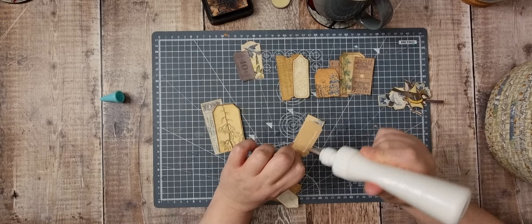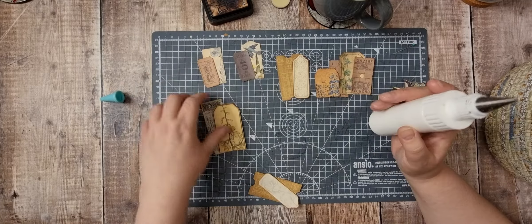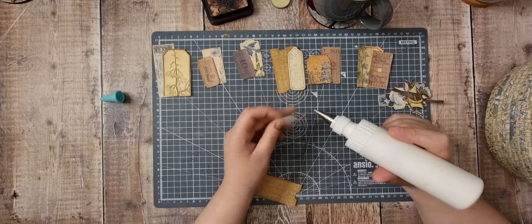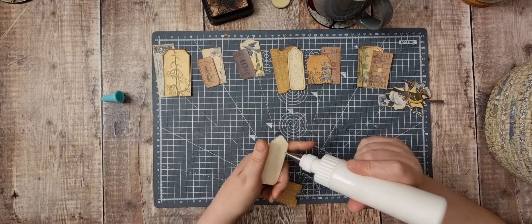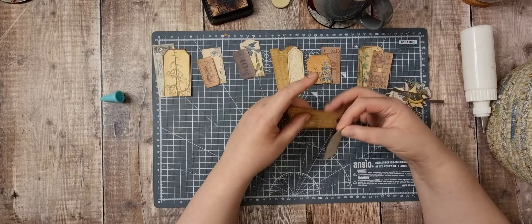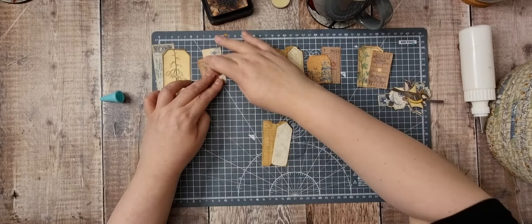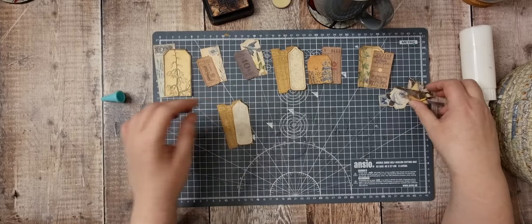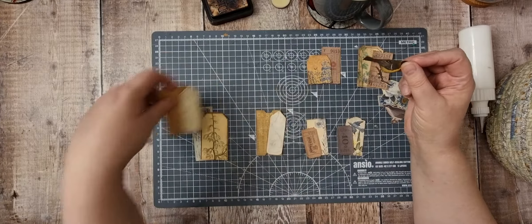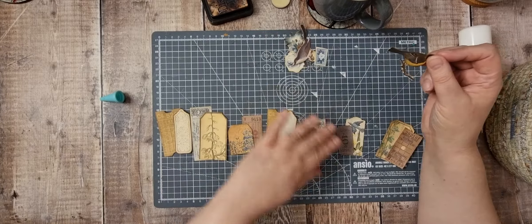All these bits are from all different kits. Some of the tickets are the Tim Holtz tickets that the lovely Helena sent me — thank you very much, Helena, it's my second time of using them. And I think all the tags are from various kits from Nanine Collage Type, but they're all from different kits. They're all in the same kind of browns and different shades of blue. I've rooted through everywhere and got everything out beforehand.